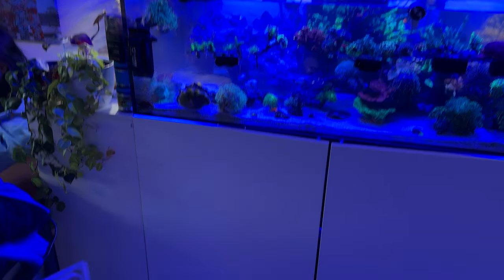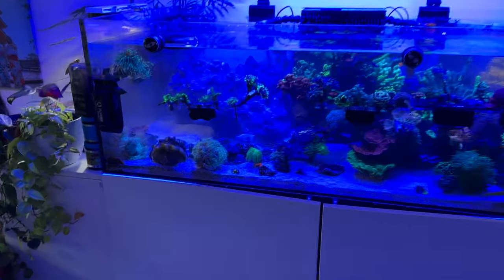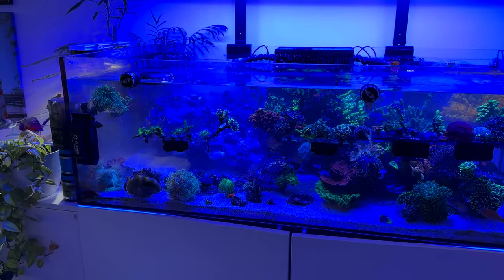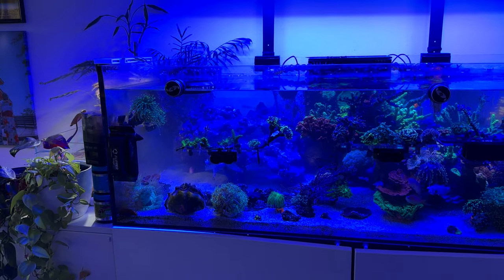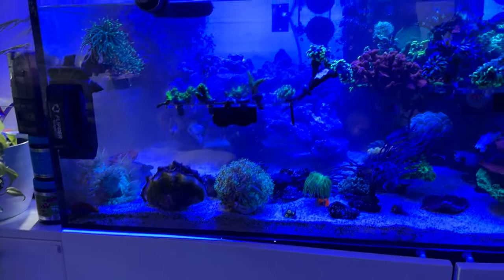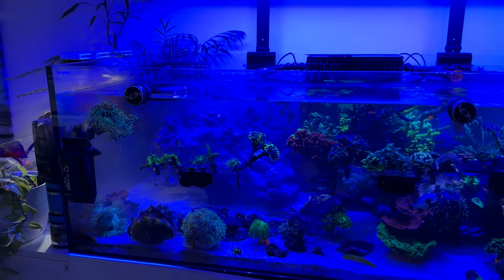Took a bunch of rocks out on that side — pretty much all the rocks out. Did a quick little water change, sucked up a bunch of the detritus on that side. A little bit cloudy, I think it's just from how my iPhone shoots. Really liking the new scape — lots more surface area, a lot of swimming room on the bottom, a lot of caves on the back. You can see the whole back section now.